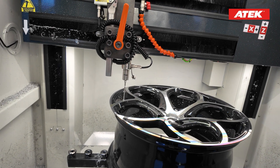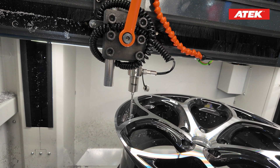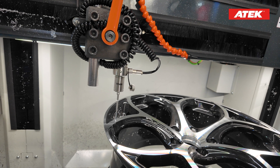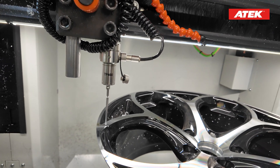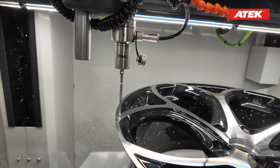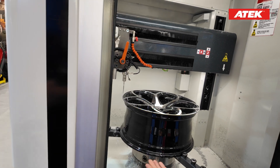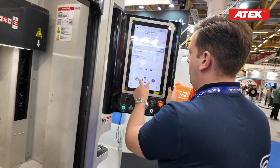As you know, this scanning process normally takes a very long time — especially for an 18 or 19 inch wheel it takes five to six minutes — but you can see we are doing this in less than a minute. Now it gets slower at the end of the wheel, and the scanning process is done.